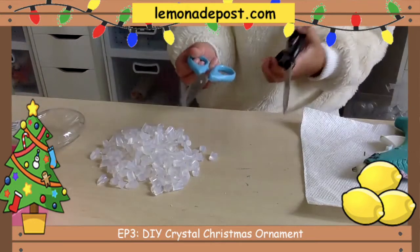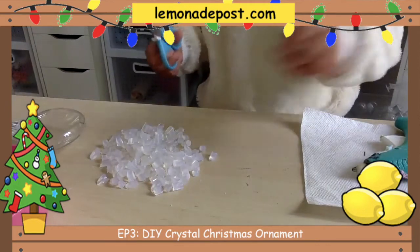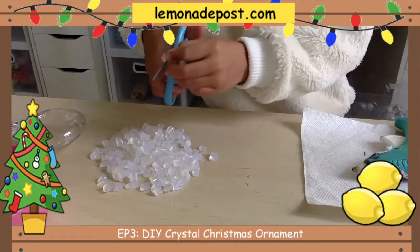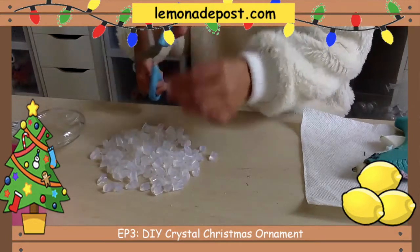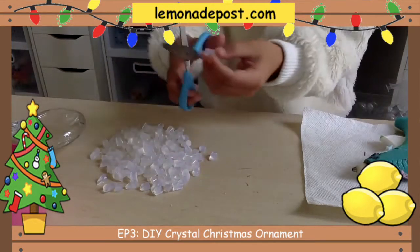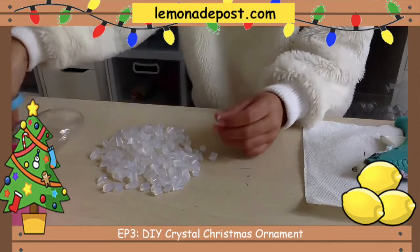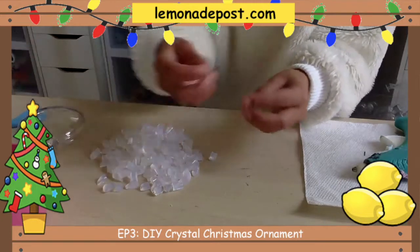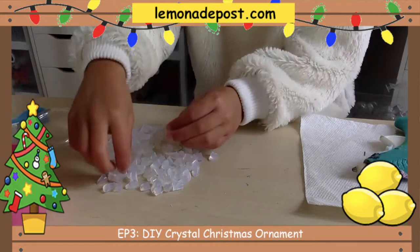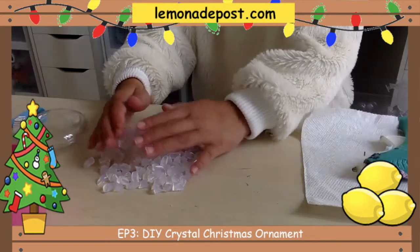You need to use better scissors — try kid-friendly scissors, they might help you more. And make different sizes of crystals. You can make short ones, you can make long ones, you can make very tiny ones, but they won't be as spiky if you're okay with that.